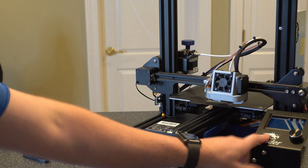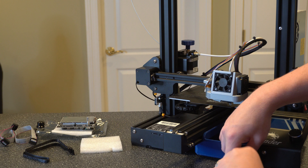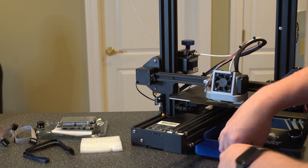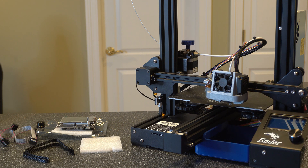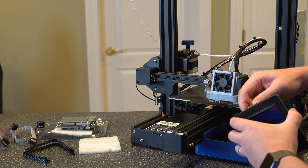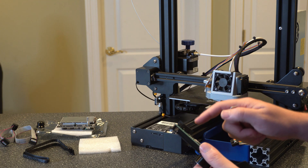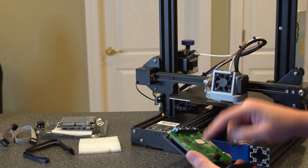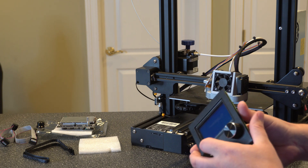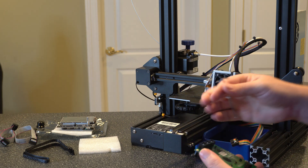Alright, so first thing I'm going to do is take this off. We just got the two screws here, we're going to take that off and then we've got the screws behind it. Then we want to go ahead and disconnect that ribbon cable as well. Once you take these screws off, make sure you set them somewhere where you won't lose them. Now that that's off we can disconnect this ribbon cable so we can get this off. Now that we've got that ribbon cable off, we can go ahead and take this panel off. There will be four screws on the back here — I have two of them removed already, but I'll just remove the other two now. And then we've got to remove the knob so that the panel will slide out.